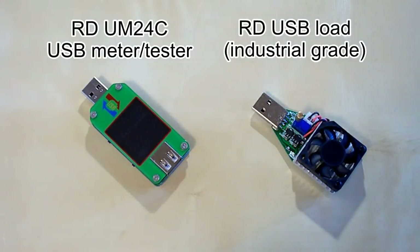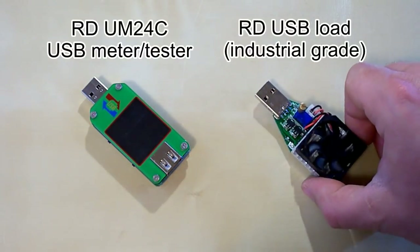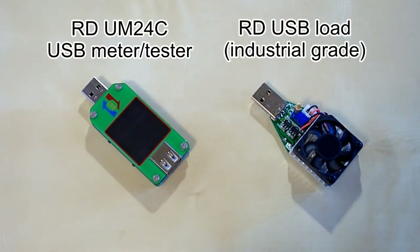This load comes in two versions: the civil grade and industrial grade versions. I've got the industrial grade one. The difference is in the fan — the civil grade version comes with an oil bearing fan, while the industrial grade comes with a ball bearing fan, which makes much lower noise and is more durable.